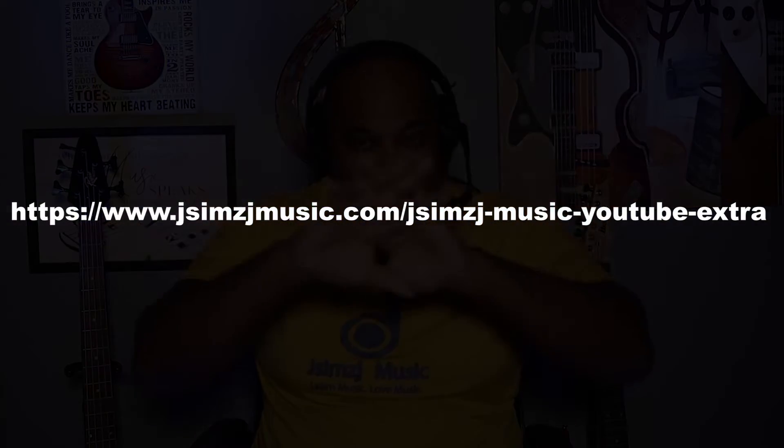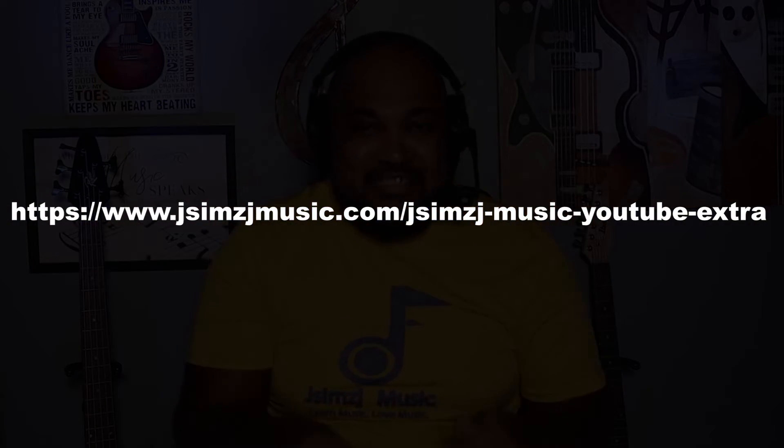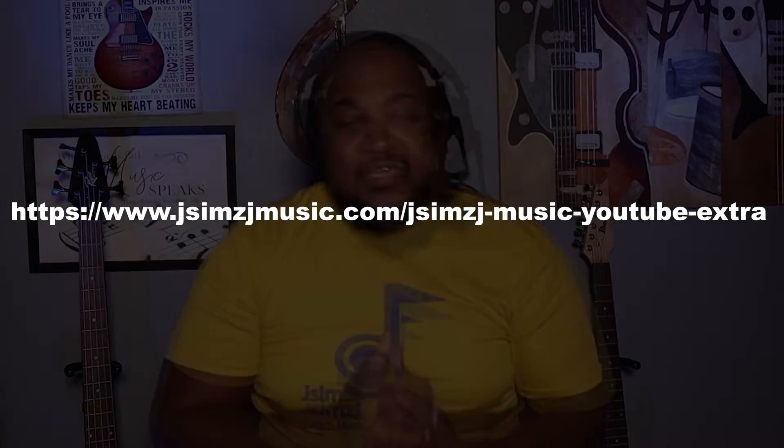I put some videos up here on the channel, but there are also some unlisted videos that I put on my website. So make sure you check that out and go there and join the membership so you can get those videos and learn in depth about this scale — plus plenty of other videos that you won't find on this channel. I have the link on the screen, in the description, and in the comment section below.